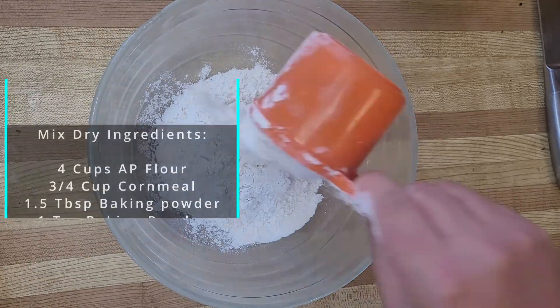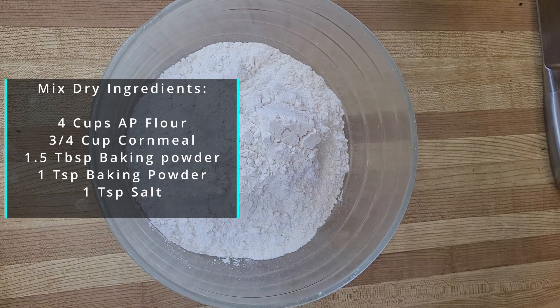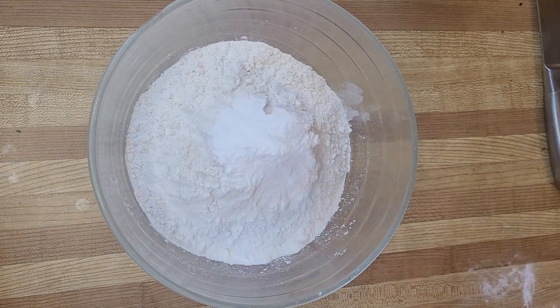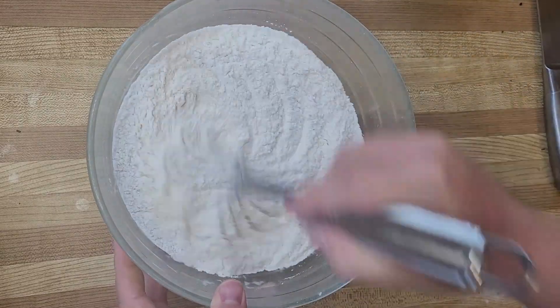Next we are going to be preparing our dry ingredients together, which you can see on screen here. I personally really love the additional cornmeal in the bread — I just find it adds a wonderful texture.